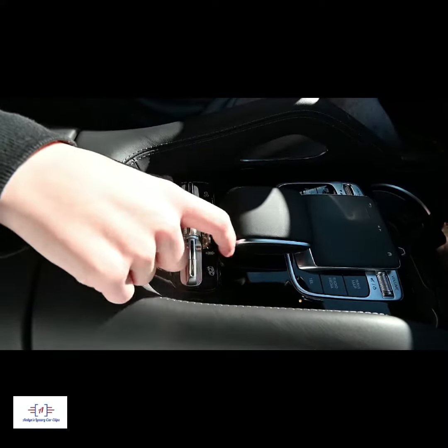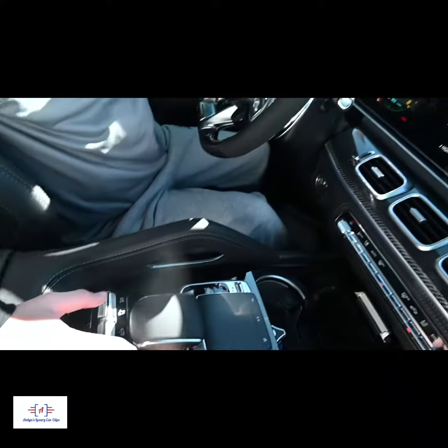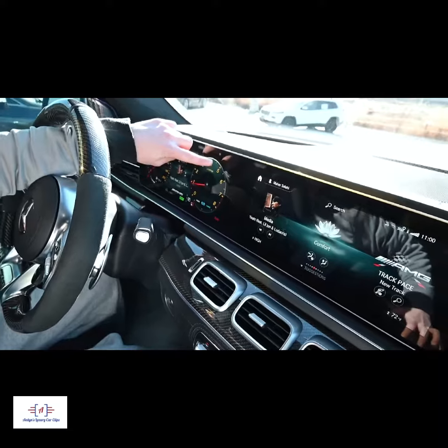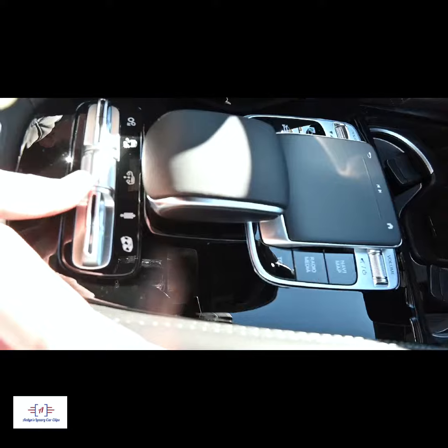You have your suspension where you can lower or raise the car. It shows on here, and if you press that it shows the car raising, as you can see.